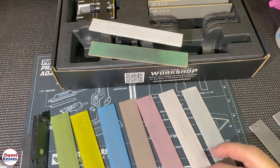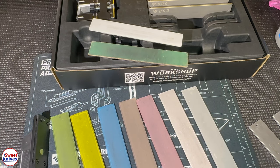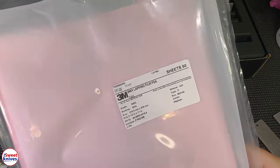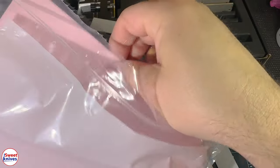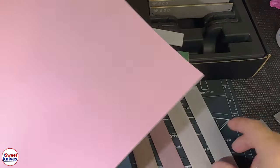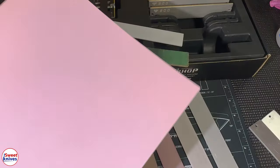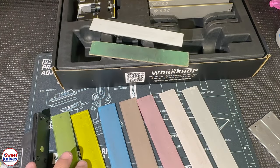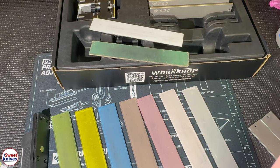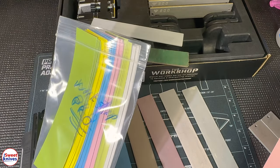Where can you get these? Click the link in the description — I'm linking directly to Amazon where they sell a six-pack of these films. The six-pack comes in sheets of paper; in this case this is three micron. You can take your plate and cut about 10 or 12 pieces from one sheet. This is by far the most cost-effective way to get lapping films.